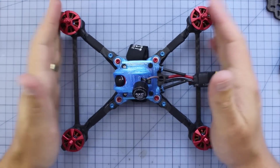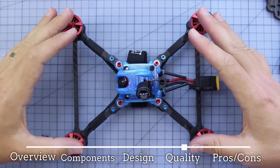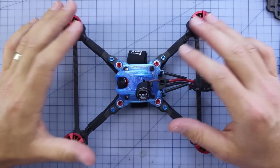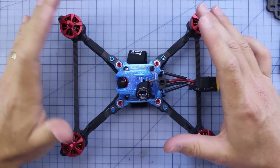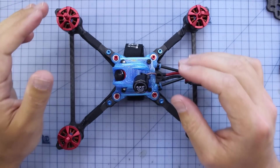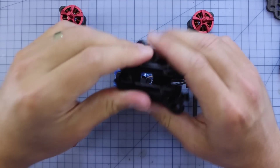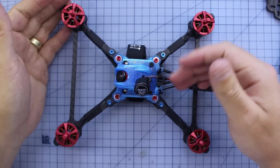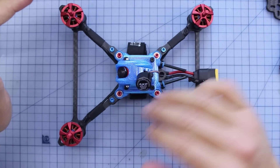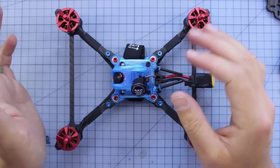I really like how easy it is to work on. Let's talk about the quality of this thing — I've got to give it 10 out of 10 as well. Not only the components if you get the bind-and-fly, but the quality and design of the frame itself is absolutely really impressive. It's really robust, the carbon's cut really nicely, the prints feel fantastic, very clean. And the way they do their bind-and-fly builds — really, really meticulous. All the solder joints are really shiny. 10 out of 10 for quality.